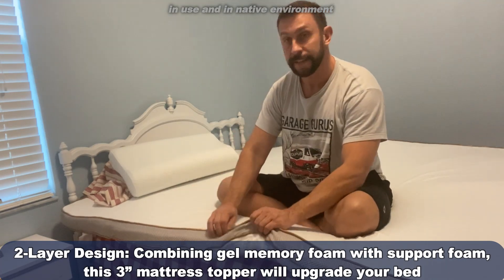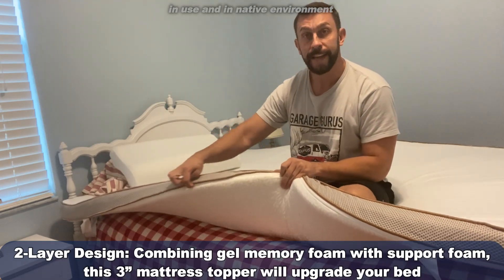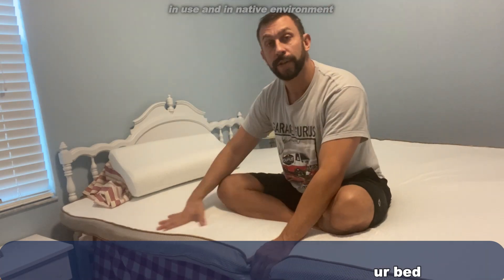This entire cover part has a zipper right here, and the whole thing will come off so you can wash the exterior. That's something that a lot of toppers don't have.